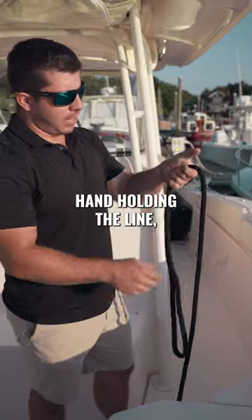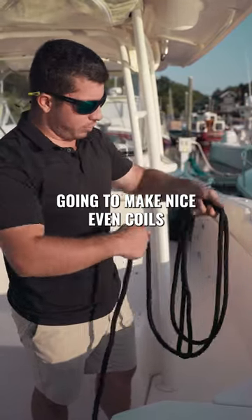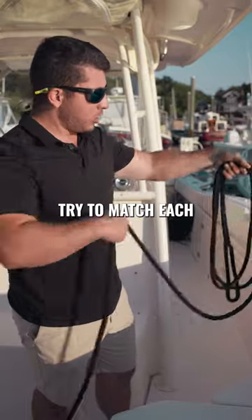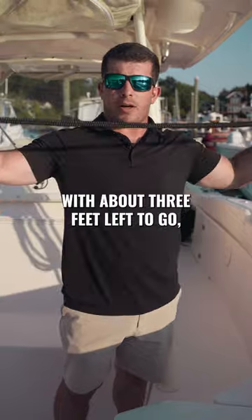Left hand holding the line, right hand laying it, and you're gonna make nice even coils. Try to match each coil up with the last, and then once you get to the tag with about three feet left to go.